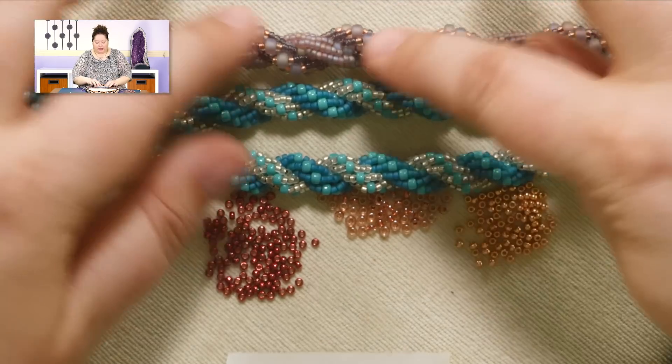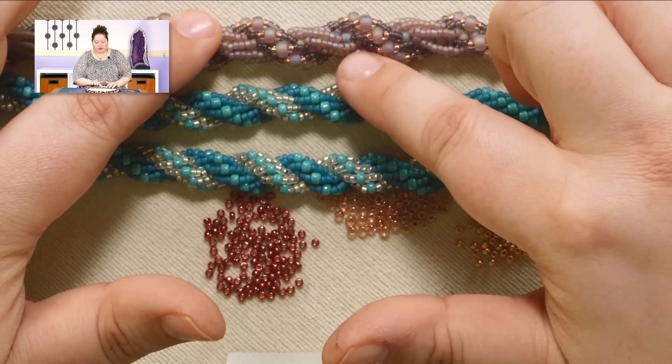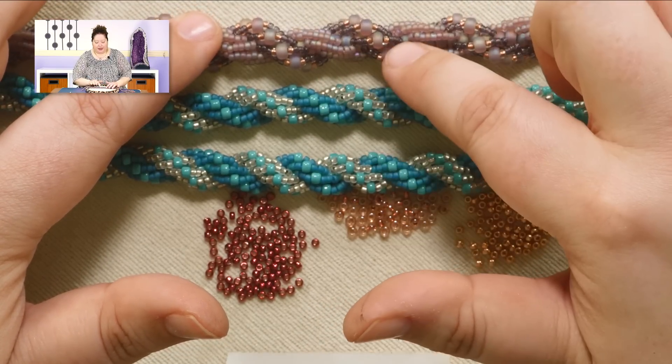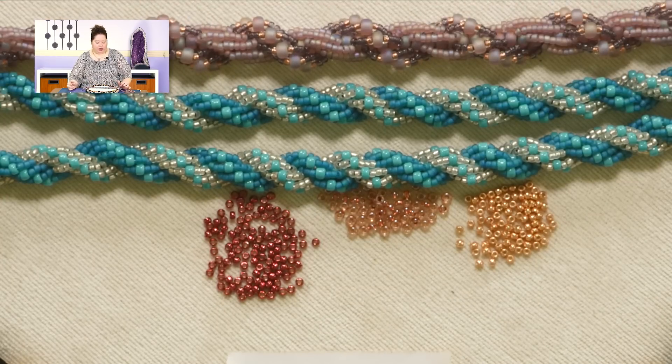On this one I used slightly bigger beads, and on one of the spirals I used only seed beads. On the other spiral I used an accent bead in the center, so it gives it just a slightly different look.